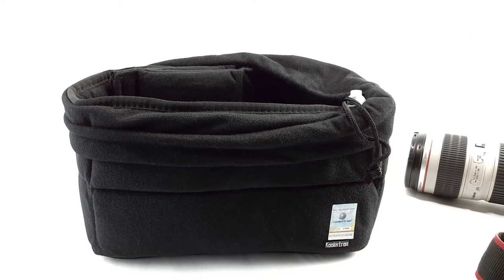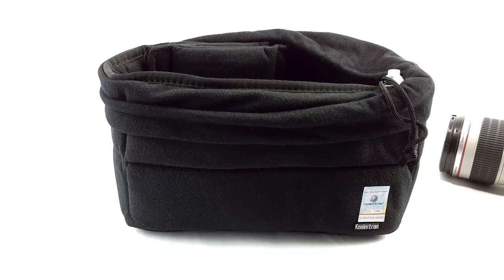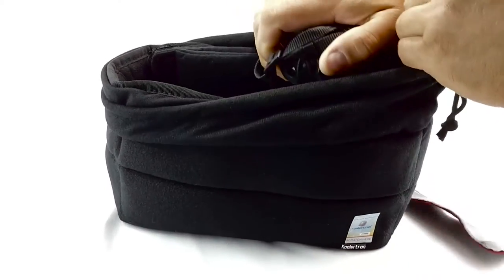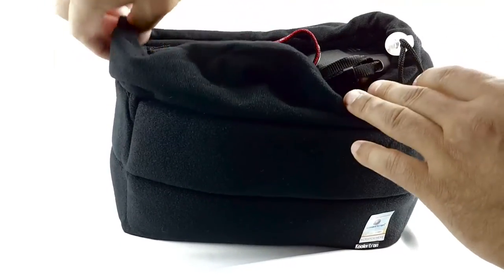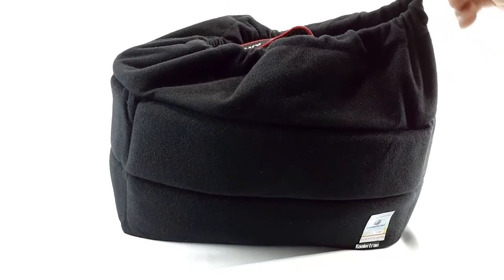This bag will protect your camera and your investment. If you found this video helpful in any way, please give me a positive vote letting me know that you watched the video. I appreciate it, thank you very much.